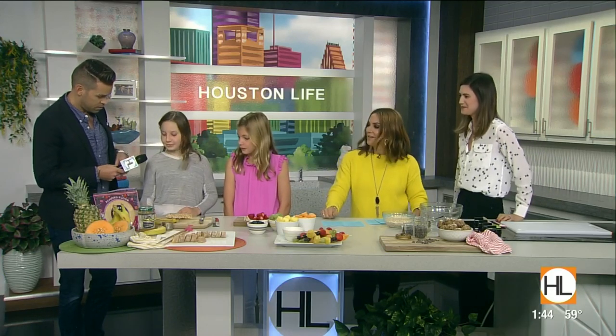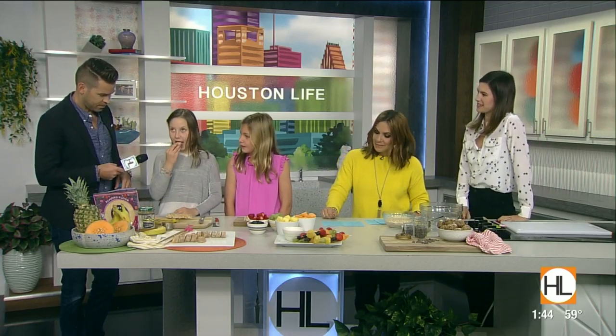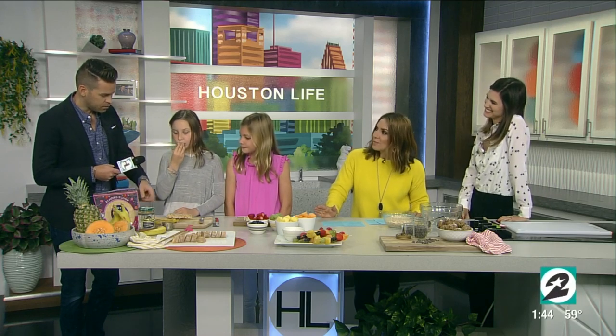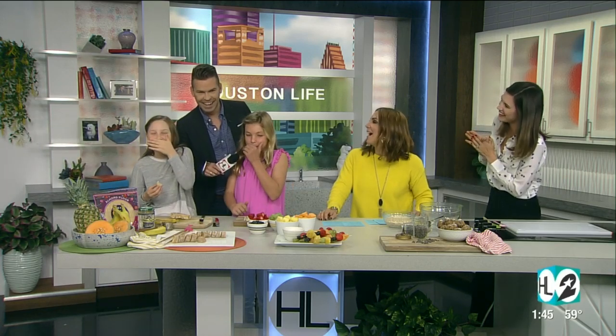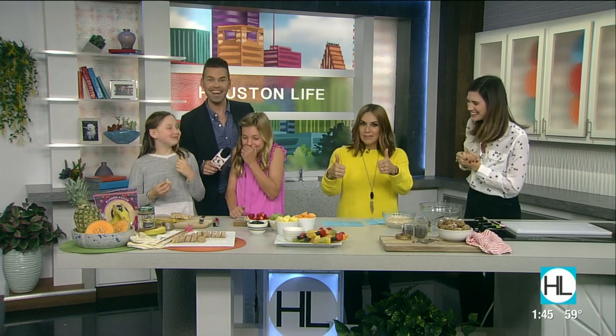Do you want to try it, Bridget? Take a bite with your sushi chopsticks. Bananas and peanut butter are my favorite. What do you think? Really good. You like it? Thumbs up — thumbs up from both of them.